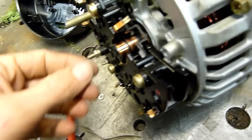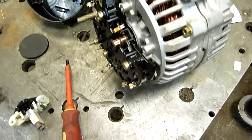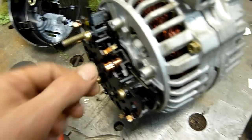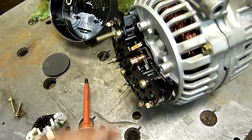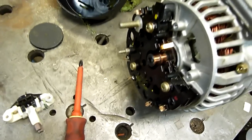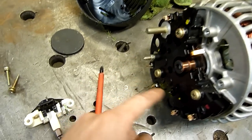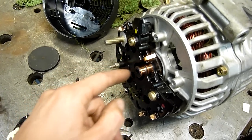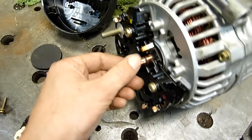Alternators don't have brushes — they just have slip rings and require an external DC charge to excite the windings and start making power, because an alternator makes alternating current, unlike a generator which makes direct current DC. Alternators put the alternating current through a series of rectifiers — it's a three-phase bridge rectifier, full wave I believe.